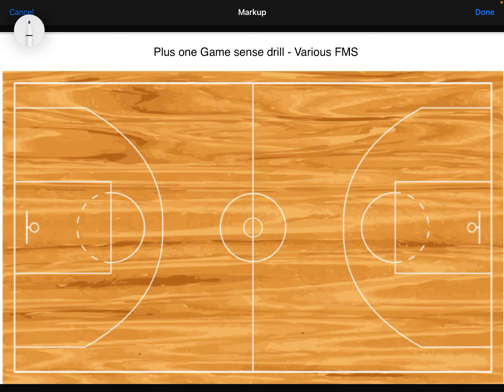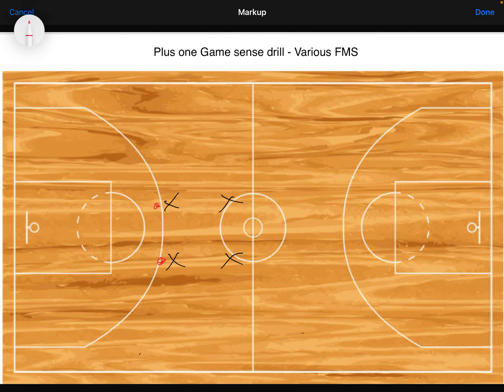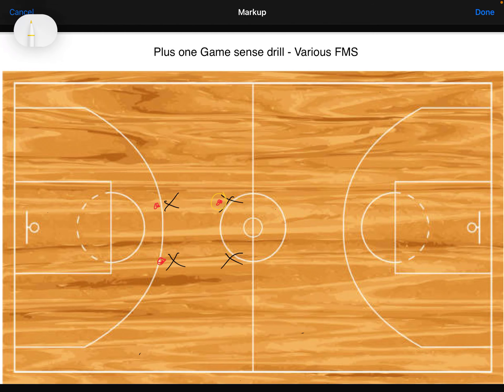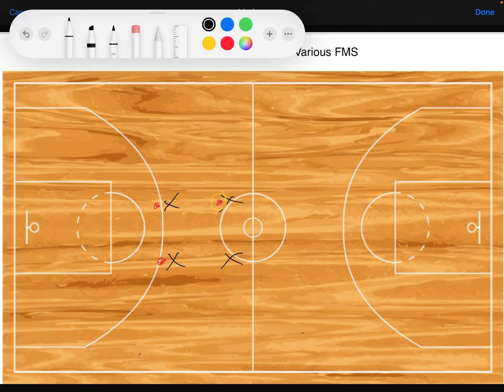I usually get students in a group of two, three, four, or five — if they're in six, I split them into two threes. Say I have a group of three: I give them four cones and a ball. Each person stands at a cone, and one person starts with the ball.